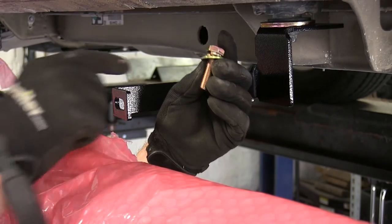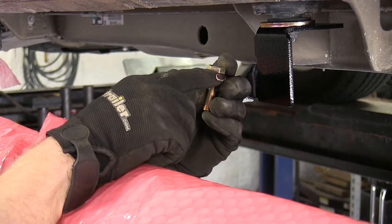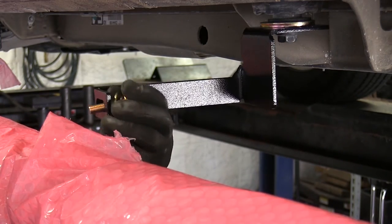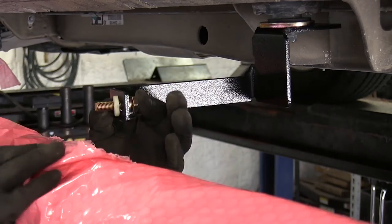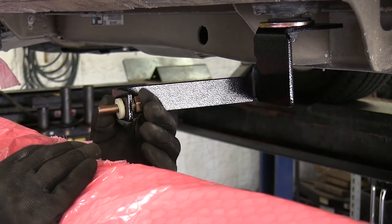Next we'll go ahead and install the hardware for the center, which will be the smaller metric bolt with a lock washer and a flat washer. This will go through the bracket, but we'll have an additional spacer or plastic washer that will go between this bracket and the tube step. This will thread into a pre-existing fitting on the tube step.